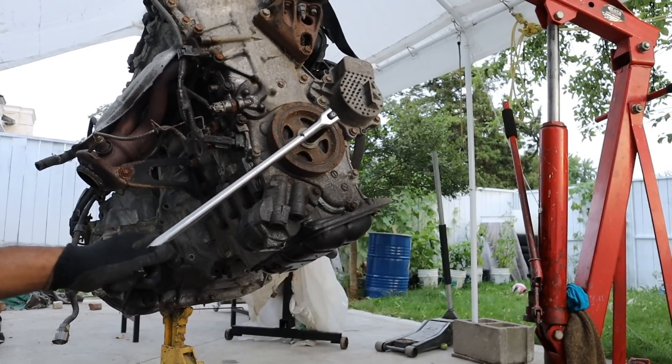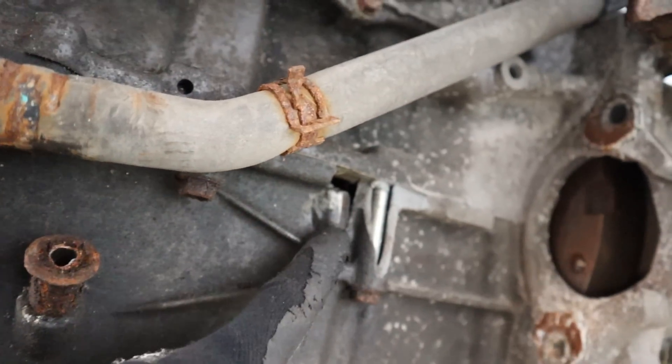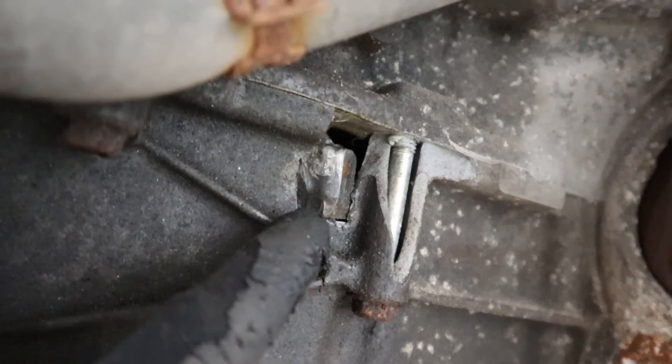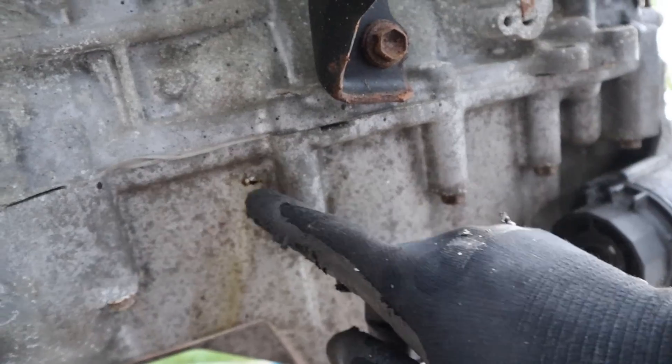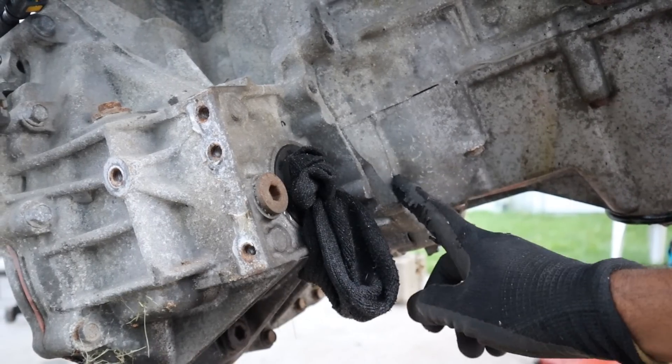Here we've got a 2ZR-FXE from a Toyota Prius and this engine is completely locked up — and rightfully so. You can see there's a piece of connecting rod sticking outside the block on this side and on this side, and there's a little pinhole that's leaking oil. I got all the bell housing bolts out of here.